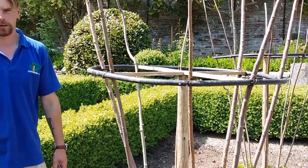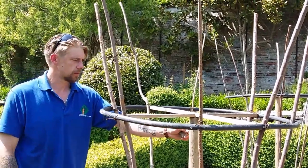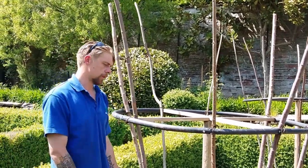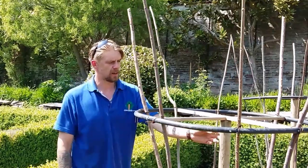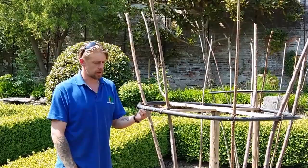Hit a post in every year, screw them back in and you've got your structure. So how tall are those posts — about six, seven feet? Yeah I'm about four foot five! So these are like six foot posts, so you just hit them in a couple of feet and then they're solid.